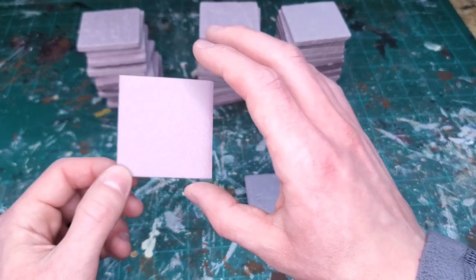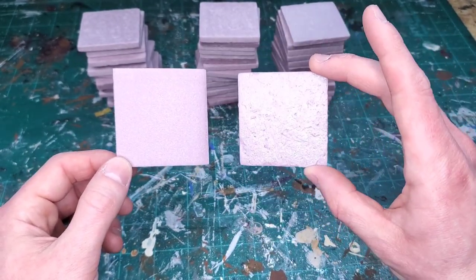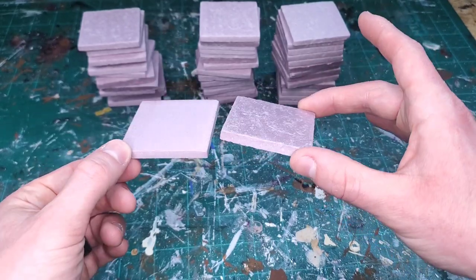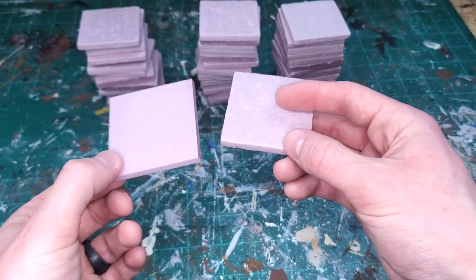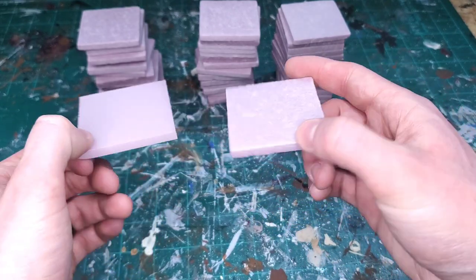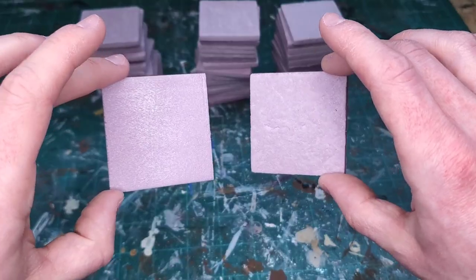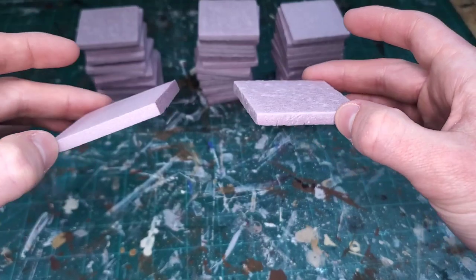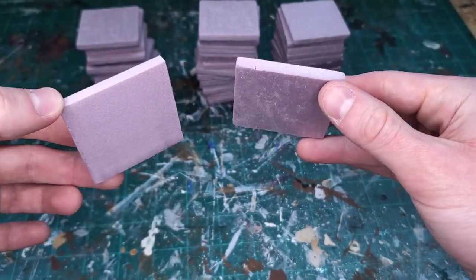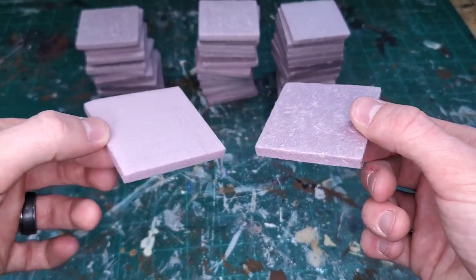Let's check our work. Here's a tile that I did not texture compared to one that I did with the coffee container method, and I think you guys can see there's quite a big difference. The edges are not as straight and there's so much texture throughout — I think it adds some really good realism. This is not a method that I made up; this is something that I picked up from other foam hobbyists in the foam modeling group that I belong to on Facebook, so shout out to that group.